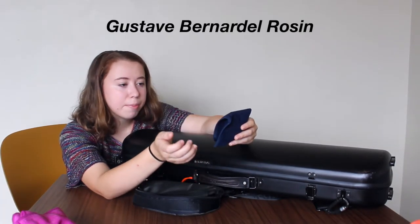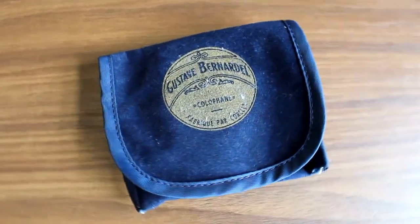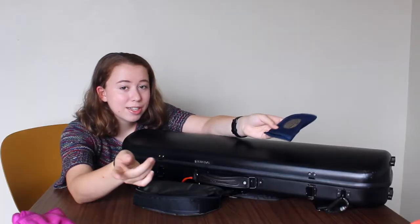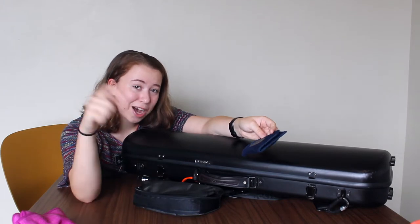Next I have my pack of rosin. This is the Gustave Bernardell rosin — it's very common. I've used this type of rosin for the seven and a half years that I've been playing and it's been great, although I am interested in trying different types of rosins too. If you have any rosin recommendations, comment them down below — I would love to know.